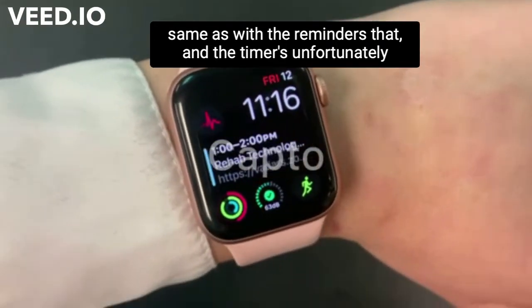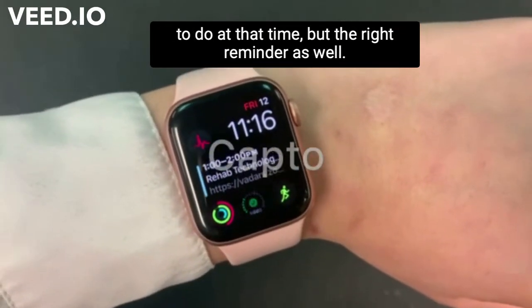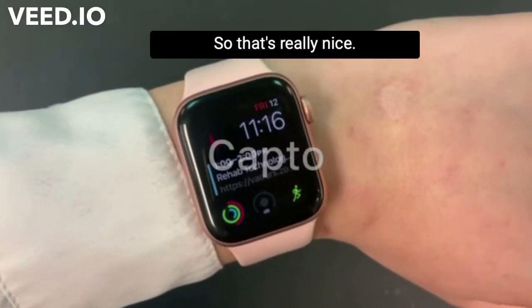The timers, unfortunately, won't have the label on it for what you're supposed to do at that time, but the reminders will, so that's really nice.